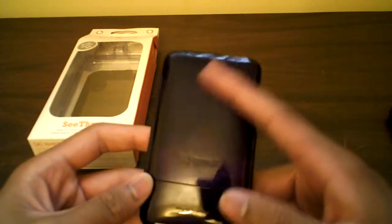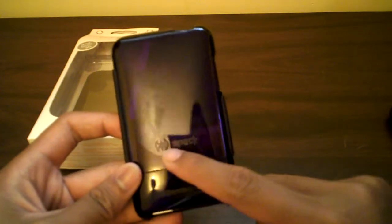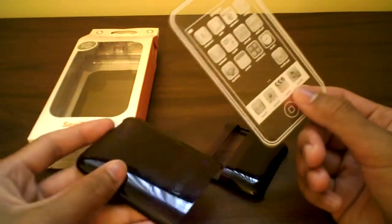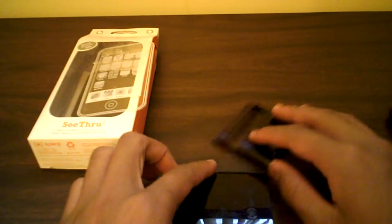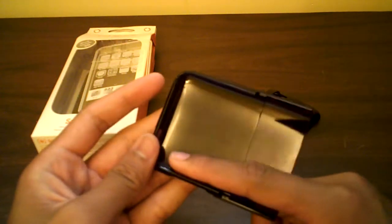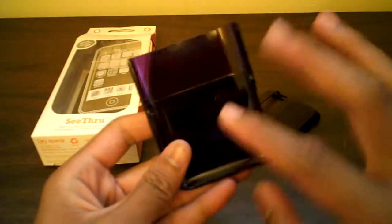On the back it's a glossy case — has the Speck logo and company name right there. You slide it out — here's the bottom half. There's no screen shield, which would have been nice, but no screen shield. Set that to the side — here's the two-piece case.